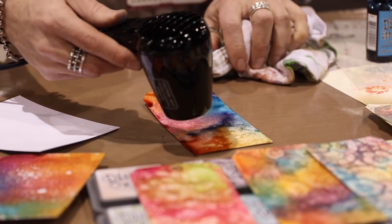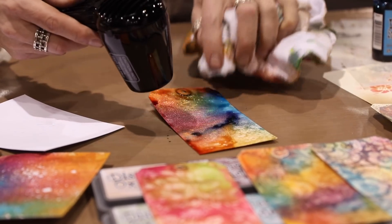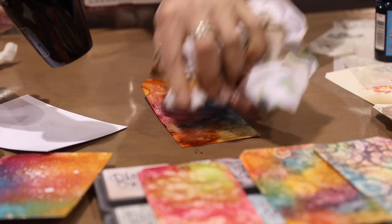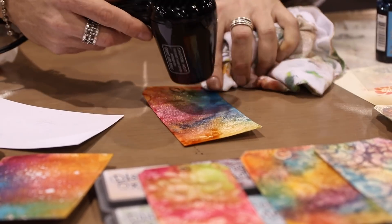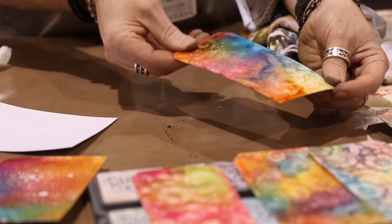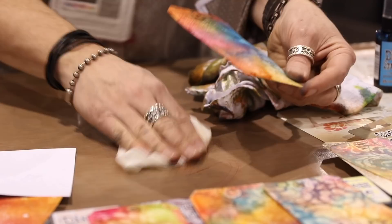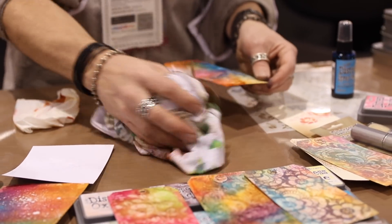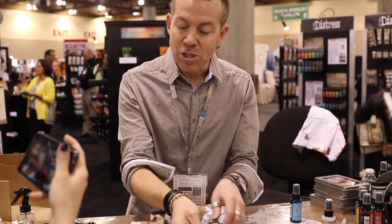So cool. It does give it a texture — almost like a little orange peel texture to our background. Look at that — that is our resisted tag. Love it. So I think just having this new medium that's working with our inks, whether we're doing sprays or whether we're doing stencils, just fantastic.